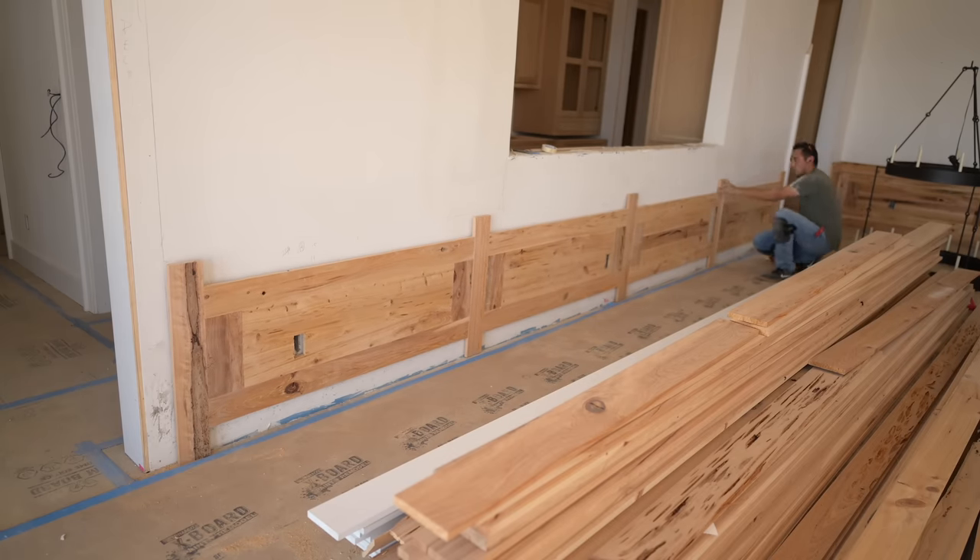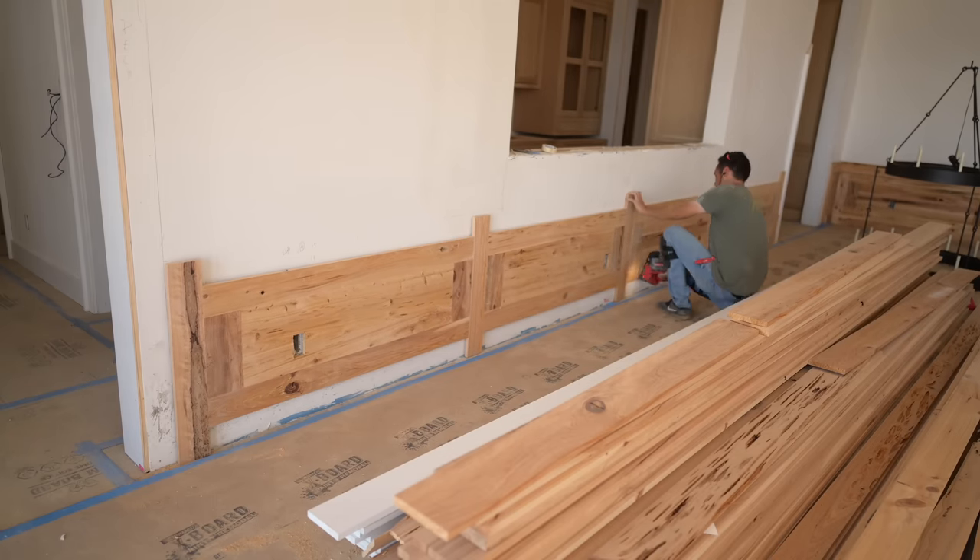We've mostly completed our wainscot from the last video - I've got a couple more sections to do, but I'm waiting on stone to go around the firebox. Then we can build our pecky mantle up and tie the wainscot into it, so it's kind of an order of operations there.